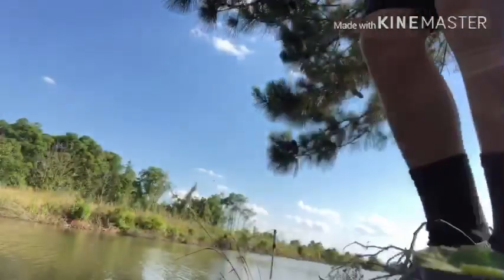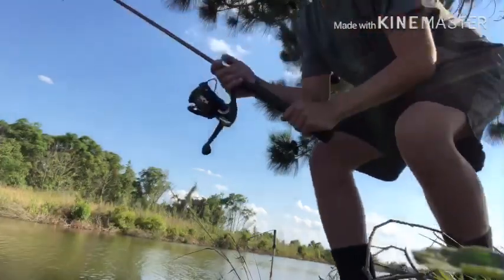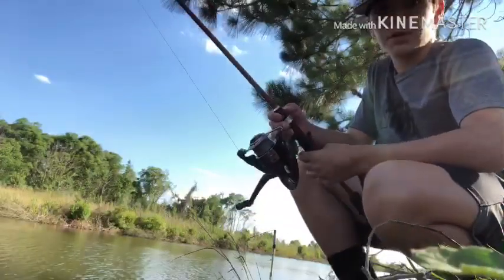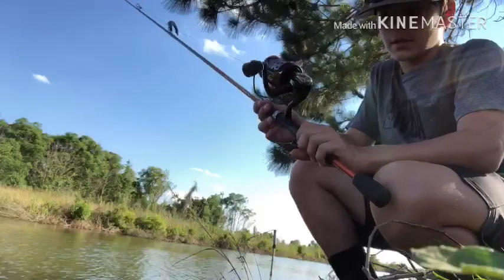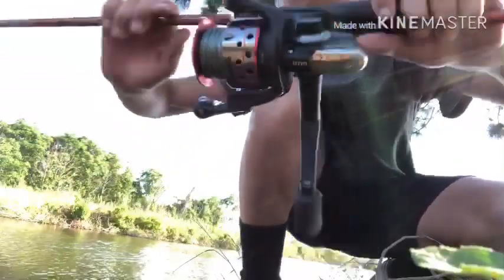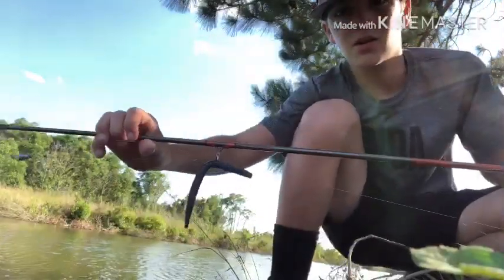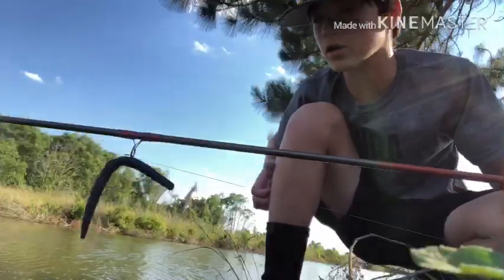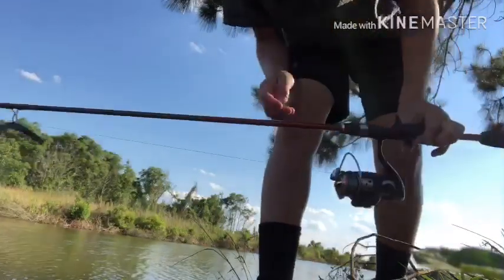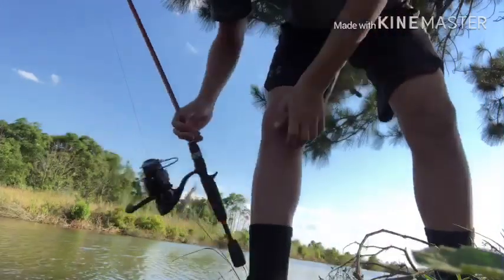I also brought a finesse rod today. It's my only one — it's pretty crappy if I say so. I don't really use my finesse rod much, but all I have here is a little Shakespeare GX-235. I've got about 14-pound braid on it, just so I can use this wacky rig and get it up in them corners where all that moss and branches are, so I can just rip right through it if I set the hook. This is basically my setup today.